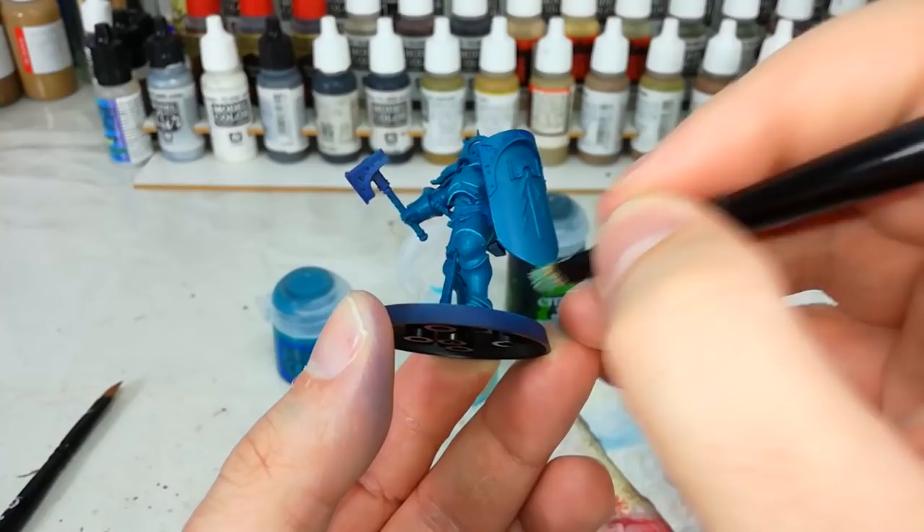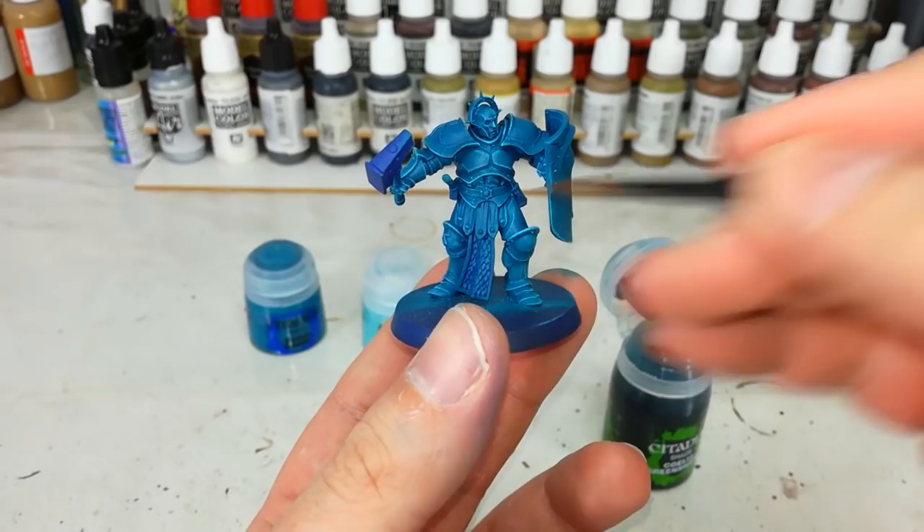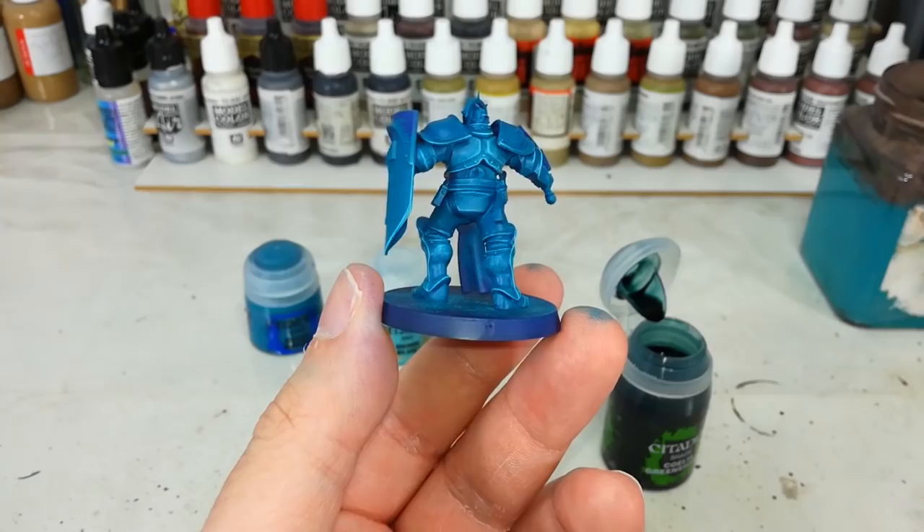Now after a couple of passes of Skink Blue, you'll see how dry brushing helps us pick out the very edges of things, while at the same time leaving deeper color in the recesses. One of the potential downsides is that any sort of rounded area — like his knee pad or his calves — can sometimes spoil the effect a little.